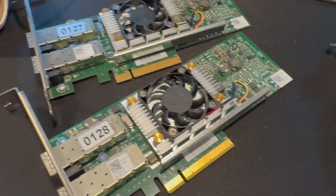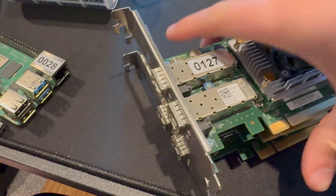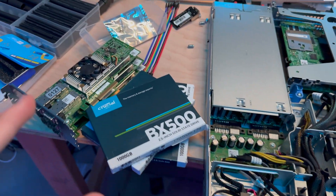Let's take all these to the server room, to MDF. We're going to check this out. I'm also going to bring some new SSDs I purchased, and we're going to see what we can do with these cards. All right, so we are now in MDF. As you can see, my rack is right here.